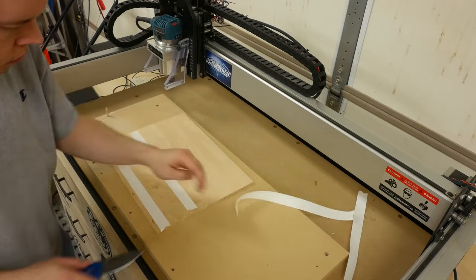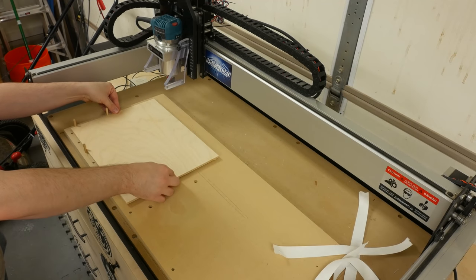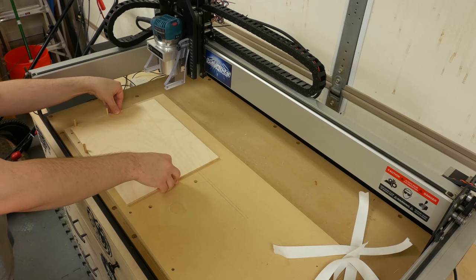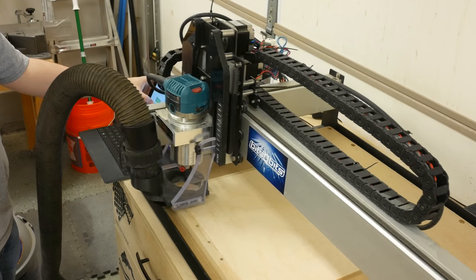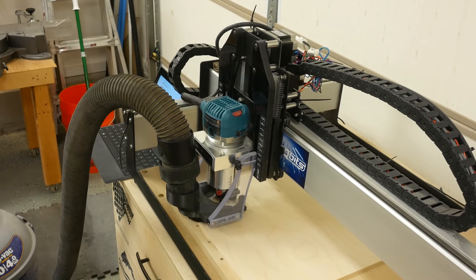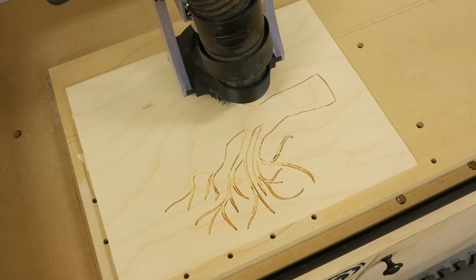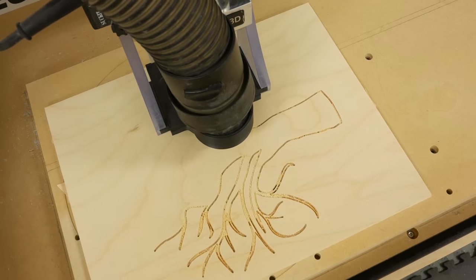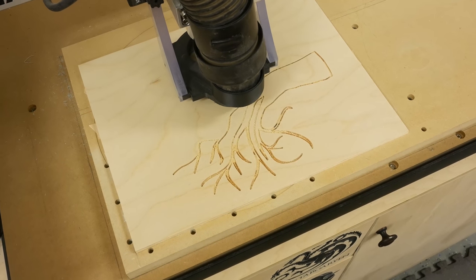To hold the panel down while cutting the design, I like to use double sided tape. The machine is removing quite a bit of material, so I need multiple strips just to make sure it doesn't move. The bit I'm using in my CNC machine is a 30 degree V bit sent to me by Bits and Bits company. It does an excellent job cutting fine detail and left a very clean surface. If you're interested in picking one up, I'll have a link in the description below and I also have a 15% off coupon.